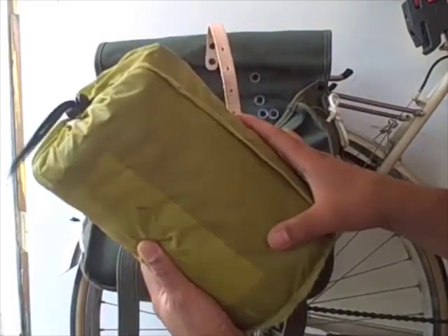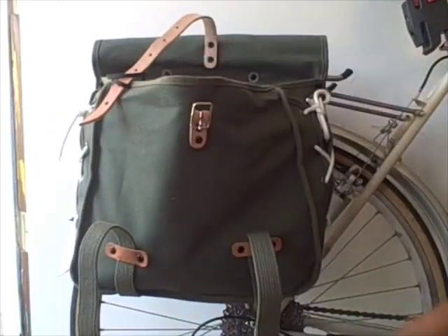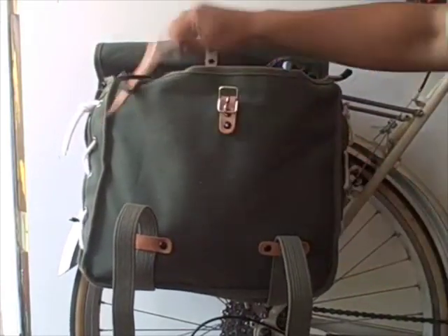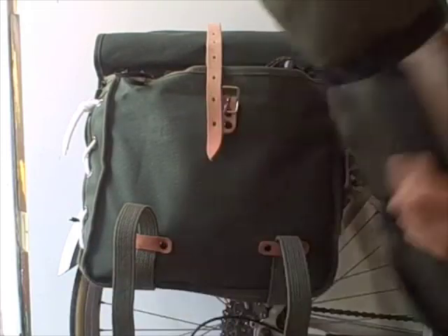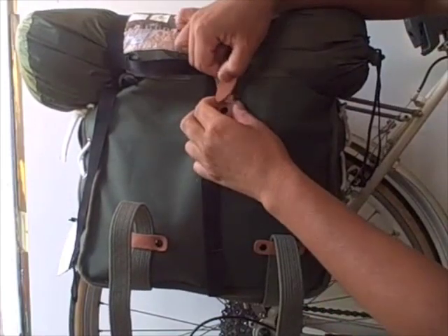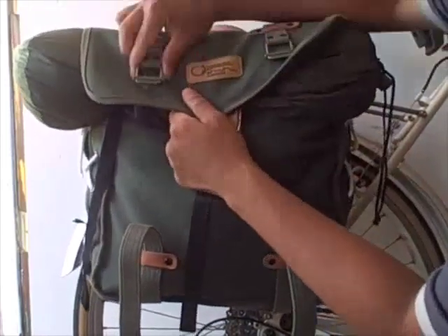You can fit a Thermarest and a cloth sleep sack in there, a little Trangia cooking kit. One really neat feature is that it allows you to over-stuff the pannier a bit, so you can carry more gear like a tent. This keeps everything nice and snug from falling out, then you slap the whole thing over.